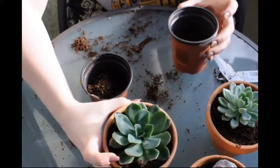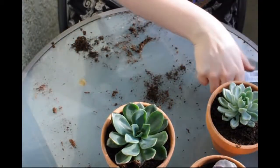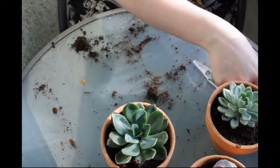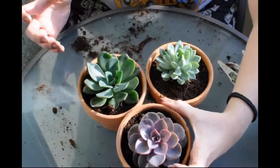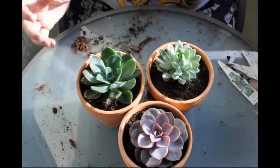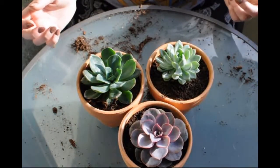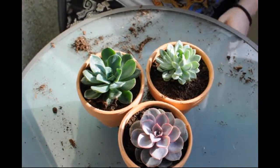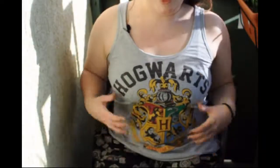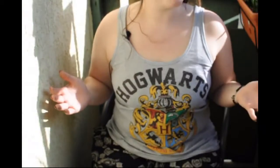So this is the super quick video of me just planting up these three succulents. I hope you guys enjoyed. Here we are - our three final little babies in the sun enjoying themselves. I hope you guys enjoyed and we'll see you next time. Also, this is the shirt I found today and I love it, it's just amazing. Okay, bye guys.